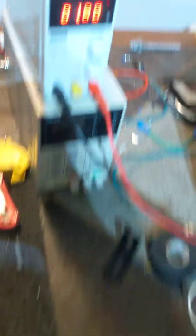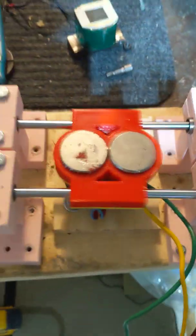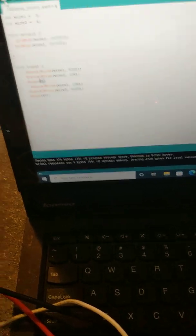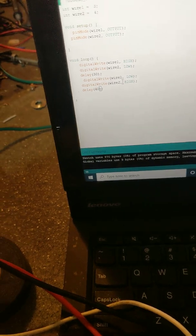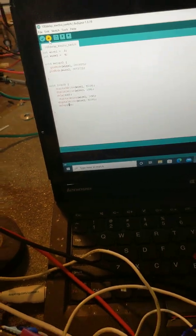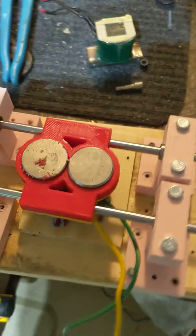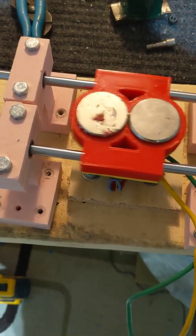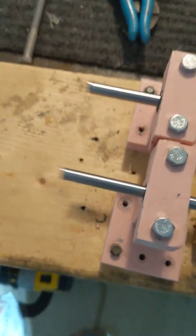Now at 50 milliseconds between polarity flips. I'm liking the way that looks. It looks like it'll be enough to keep a motor going.